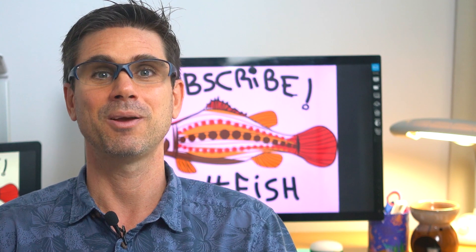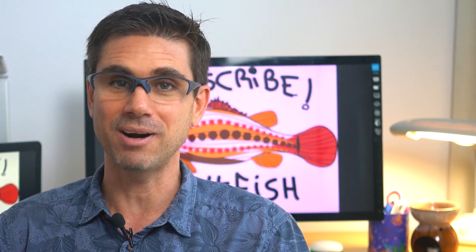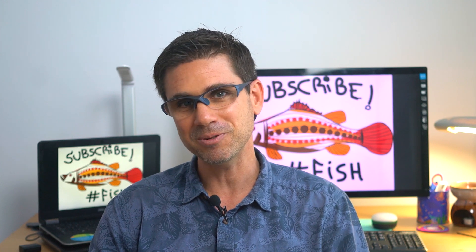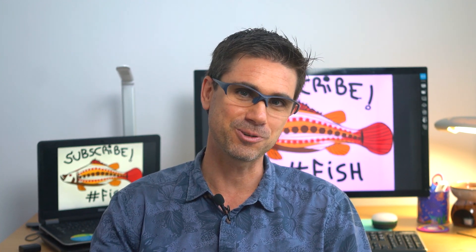How about preparing water for the super-intensive biofloc systems? That is the topic for our next video. Stay tuned, thank you very much, subscribe to Hashtag Fish, and see you in the next video.